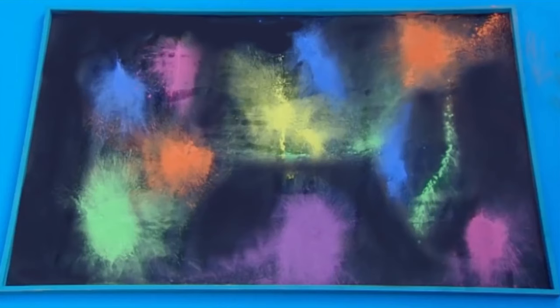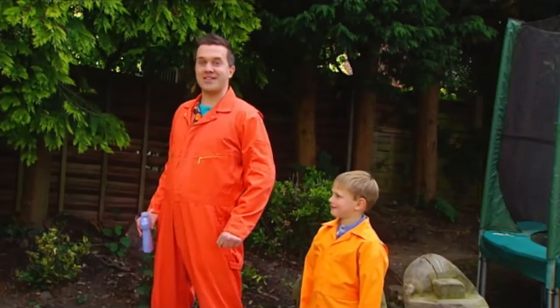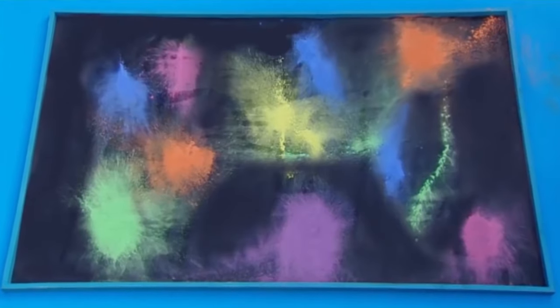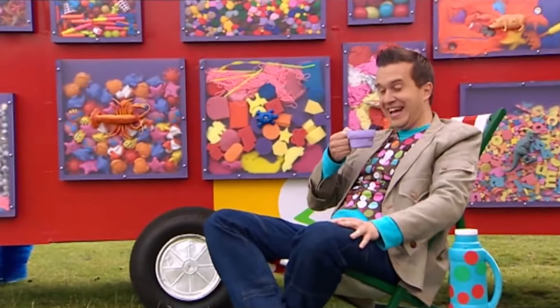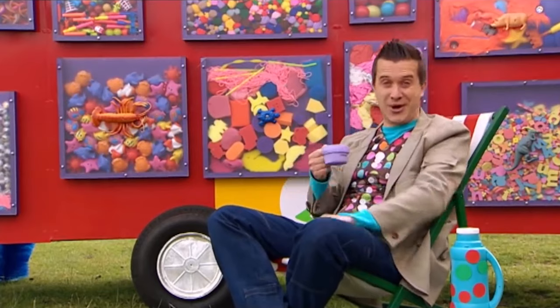Do you like our colourful picture, Ted? Yeah! Brilliant! We made it! And now your home is where the art is. High five! Now that was fun! Well done, Ted! Bye!